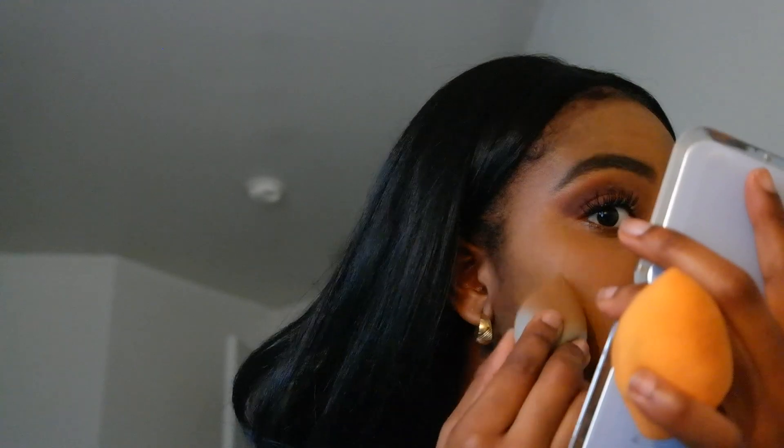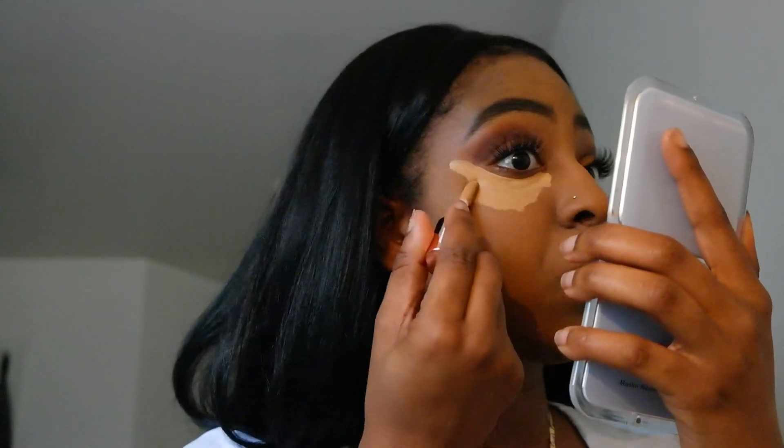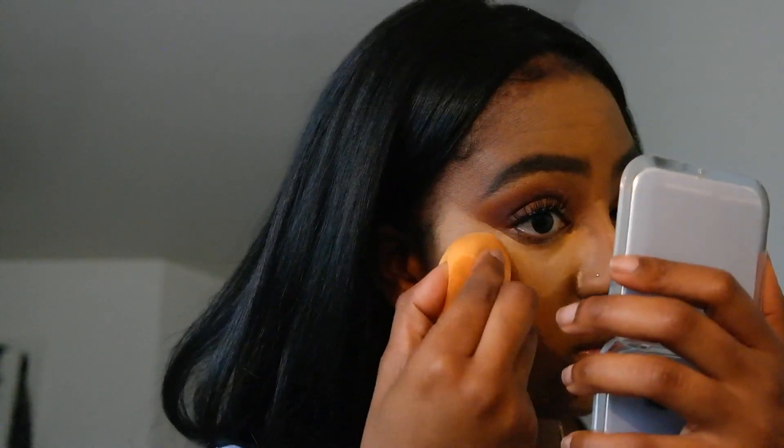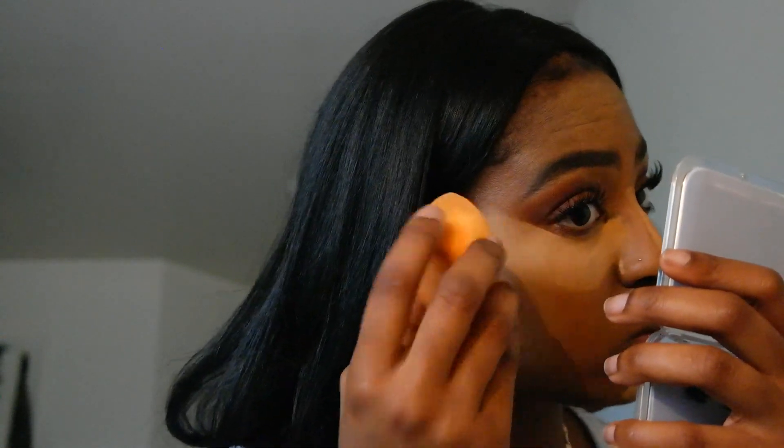This foundation I'm about to use — I am not a fan. When I first got it I liked it, but now I really don't. It smells like peanuts, and it says it's oil free but it feels super oily. I use my Real Techniques sponge to blend it out and it just felt like it wouldn't move.